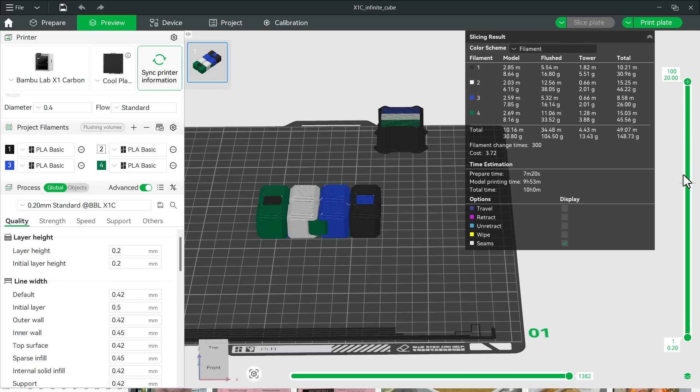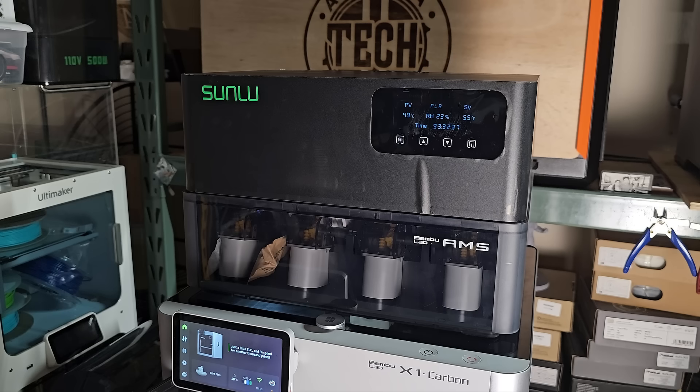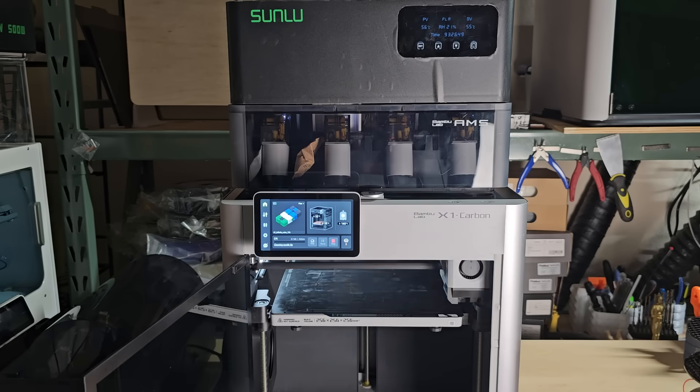Then I'll try something more challenging — printing an infinity cube with four colors and four different brands of filaments. Since every layer requires all four colors, the model will undergo about 300 filament changes. Just demonstrating that everything works isn't very fun, so I'll slightly increase the temperature from the recommended 50 degrees Celsius to 55 degrees Celsius and see if it causes any issues.